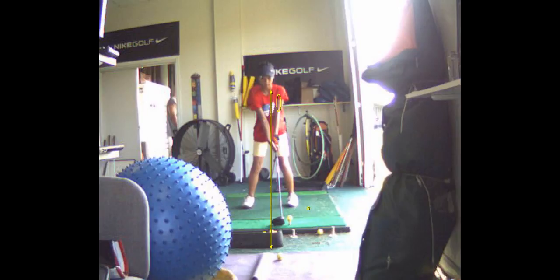Let's see if your head's moving. Let's take a look at that. Then we'll look at Michelle.